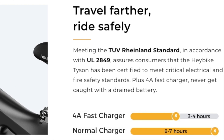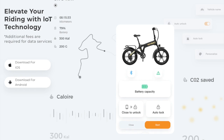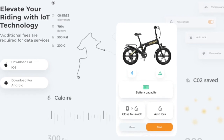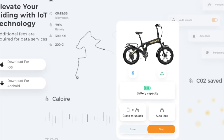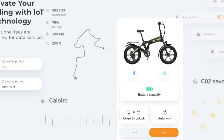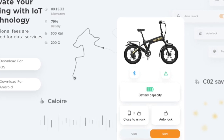Pending an upgrade, you can connect the Tyson's 4G display with the Haybike app for iOS or Android. Doing so will allow you to receive phone alerts when your e-bike is moved, as well as remotely lock and unlock it.